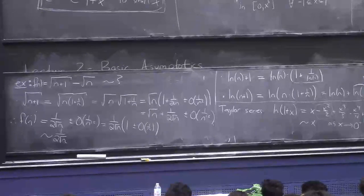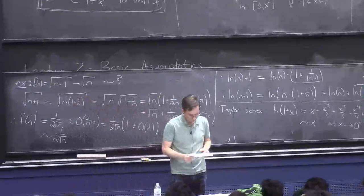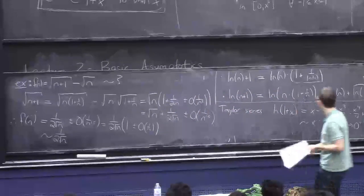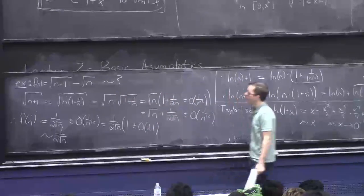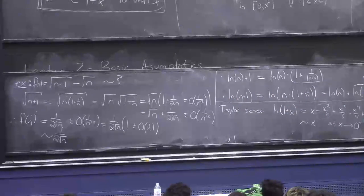Any questions? I'm going to skip one more practice example for time, but I'll have notes up and you can see how I'd analyze something like log(1/(1−2ε)).